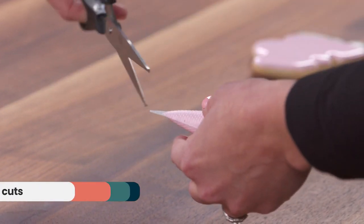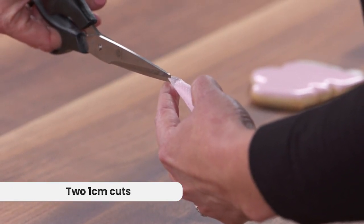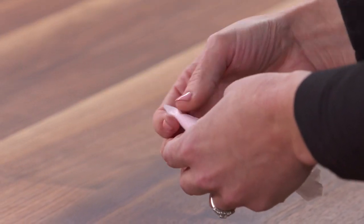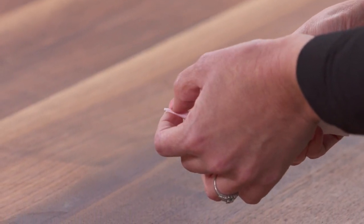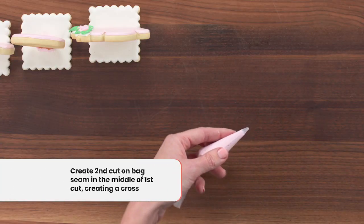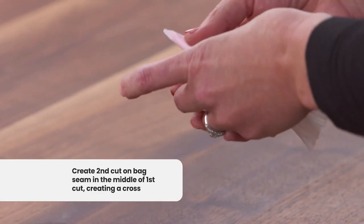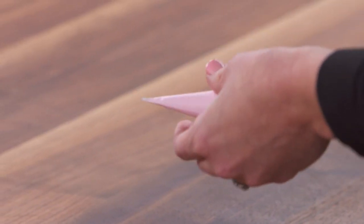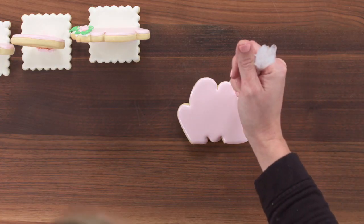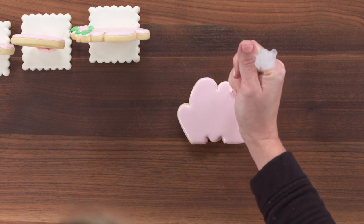One cut in the center — a very small one — and then I'm going to push it in the opposite direction, this time at the seam of my piping bag. The seam is down the center, and I'm going to make another cut there. Then I'll push my icing forward. So now I'll show you what it looks like on the cookie. Those two cuts essentially made our own piping tip.